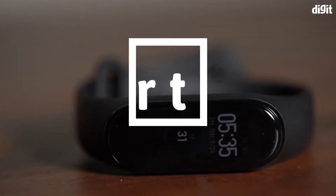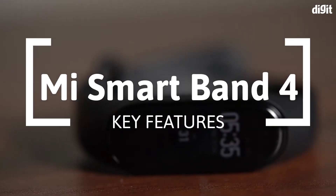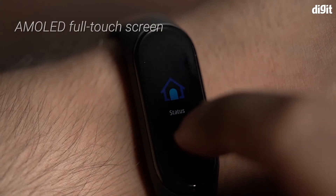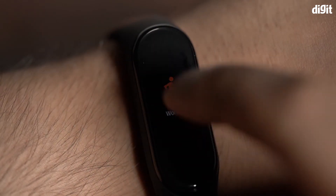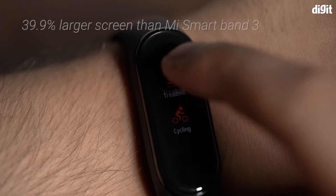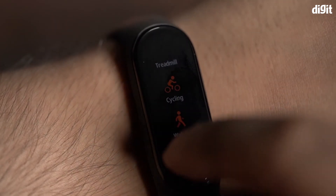In this video we are going to take a look at the key features of the Xiaomi Smart Band 4. The Mi Smart Band 4 comes with an AMOLED full touchscreen. The display is quite big — in fact, it's 39.9% larger than the one on Smart Band 3.